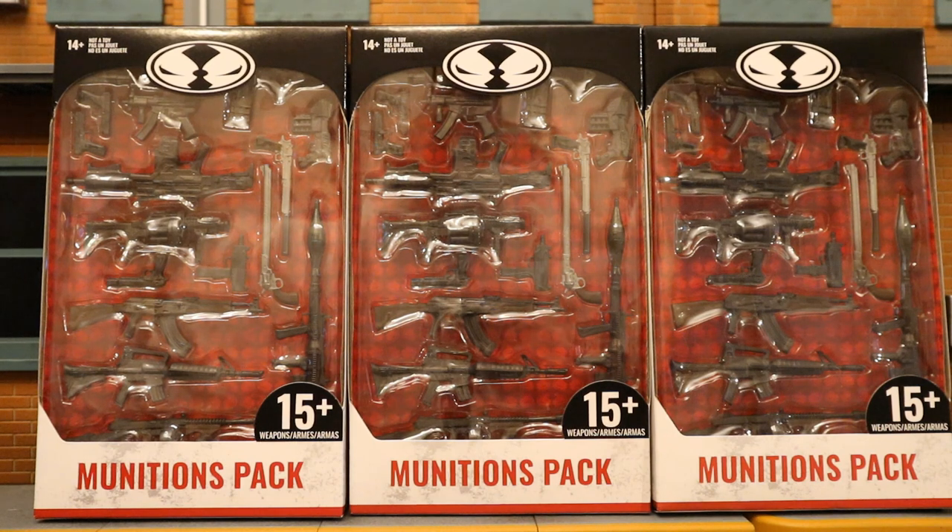I did get 3 of these packs — army building, thugs, henchmen, customizing. That is my specialty. Gotta have a ton of guns for my existing figures and all my different various henchmen. And you know what? I'm weak — I have 3 more of these packs already on the way and should be here on Saturday. Gonna have plenty of guns.